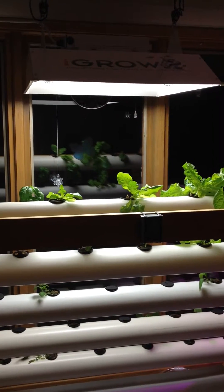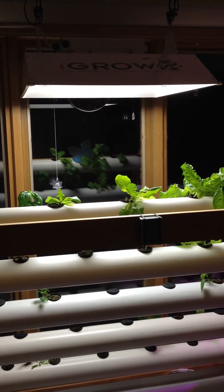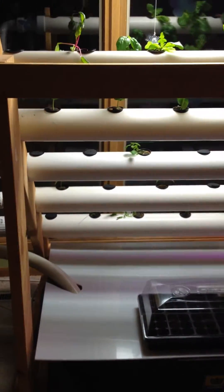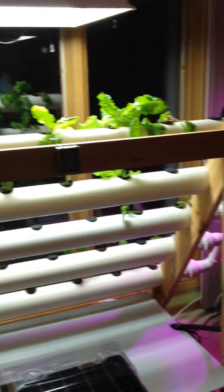Hi there from TheHydroCultivator.com, showcasing the DFT hydroponic build. This is a follow-up on an earlier video — the earlier video showed the system without plants in it, and I just wanted to put this out and show the system with a few plants growing in it.